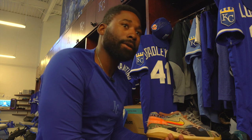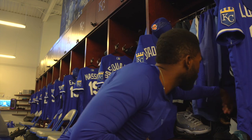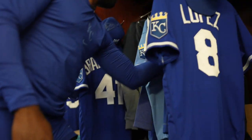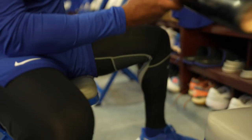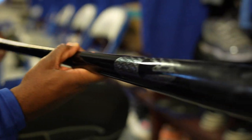Do you have a bat you can show us? Right now I have a Chandler — that's my model, JBJ 19. Is that the one you used when you were hitting all those home runs in the playoffs? I don't think it's the same model. It might have been different — I might have been using Marucci. So I'll go from Chandler to Marucci to Victus. Those are all the companies I've pretty much used.